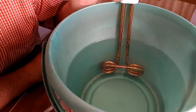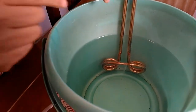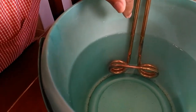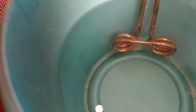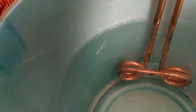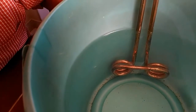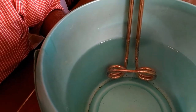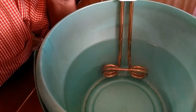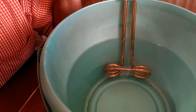As you can see, small tiny bubbles have started appearing on the tubular section of the water heater, and the water has started to heat up within a minute or so.